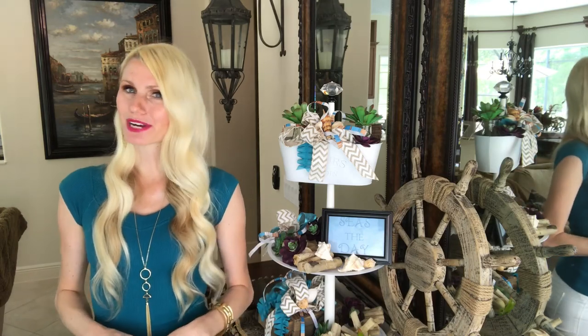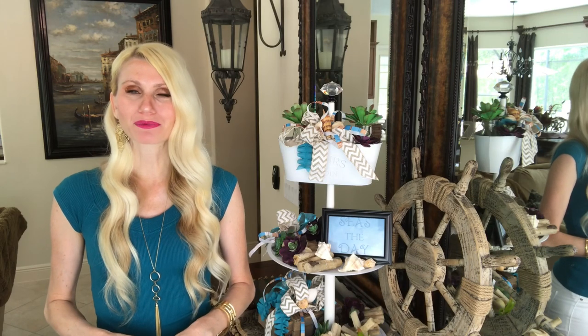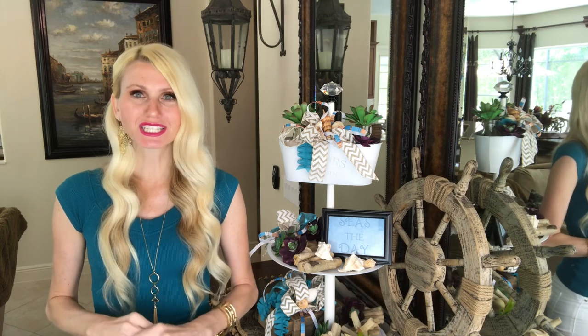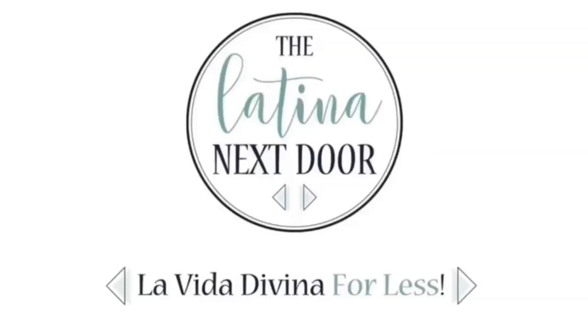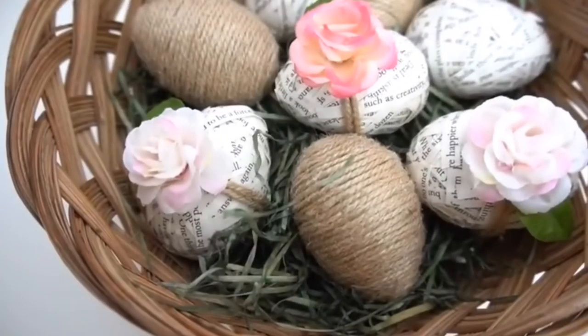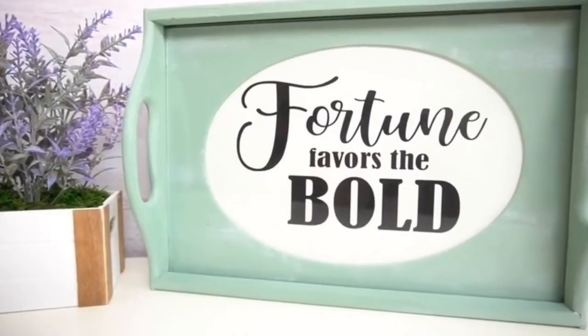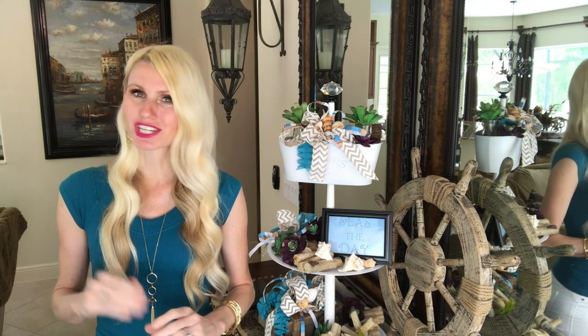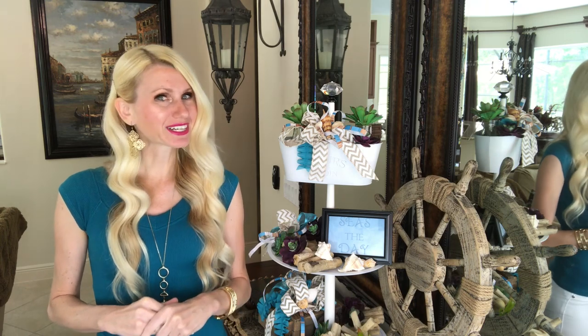My project today is in collaboration with a bunch of other talented ladies who are raiding their craft stashes and coming up with awesome creations to share. The host of this collaboration is Yami, The Latina Next Door. I love Yami — she does some really fantastic DIYs on her channel. I'll leave a link to Yami's channel in the description box below, as well as a link to the playlist so you can check out all the amazing creations these creators are making.